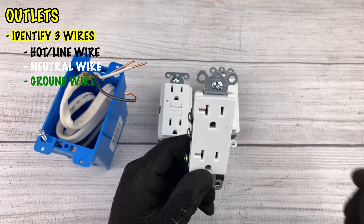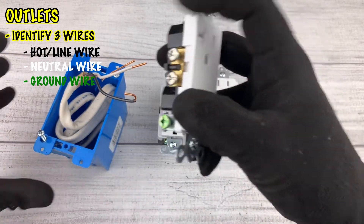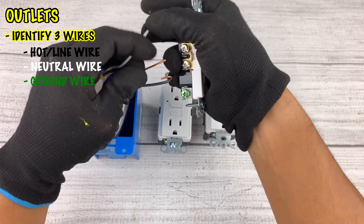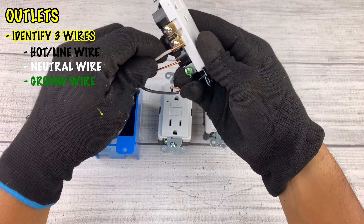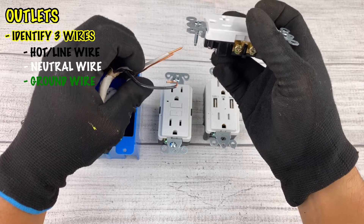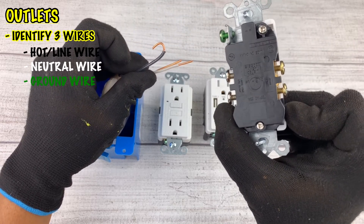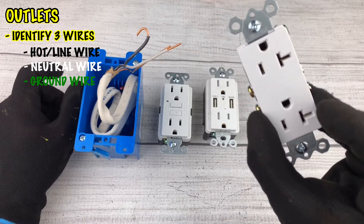Outlets are pretty easy to identify what wire goes where once you remove them. If you're not sure, you can still test it with a circuit tester. To install a new one, attach the grounding cable to the grounding screw and tighten it, the white wire to any one of the silver screws, and the black wire to any one of the copper screws. In this case, there are no push holes in the back, so you have to tighten the wires around the screws. That takes care of your standard outlet.